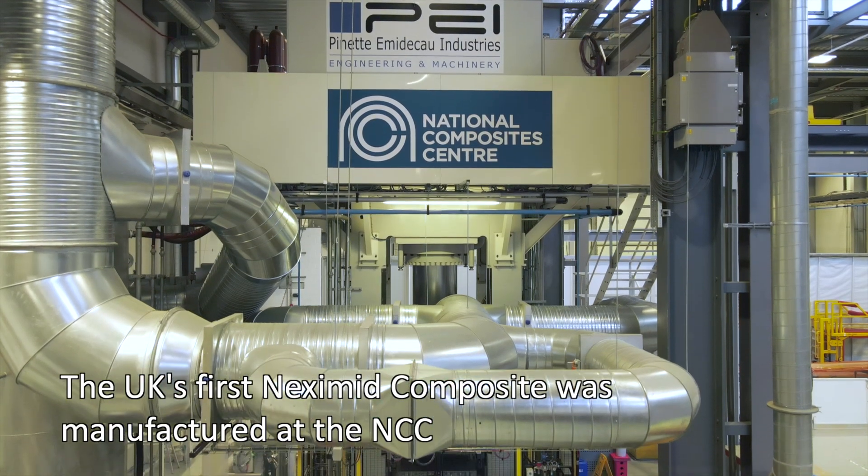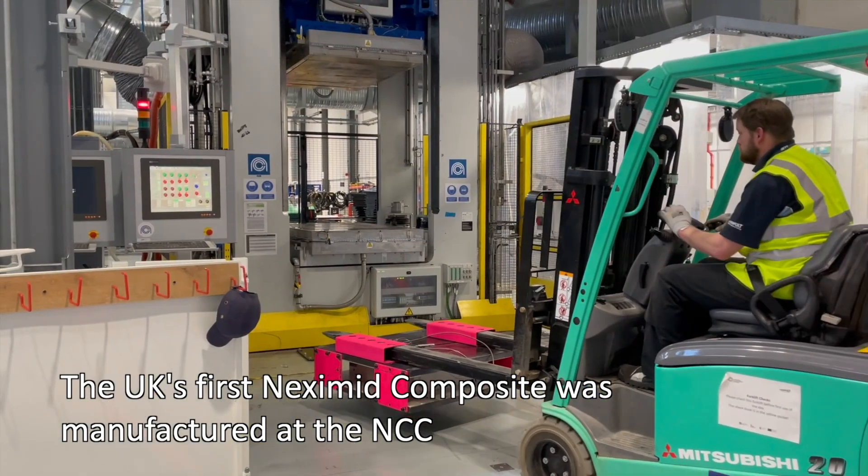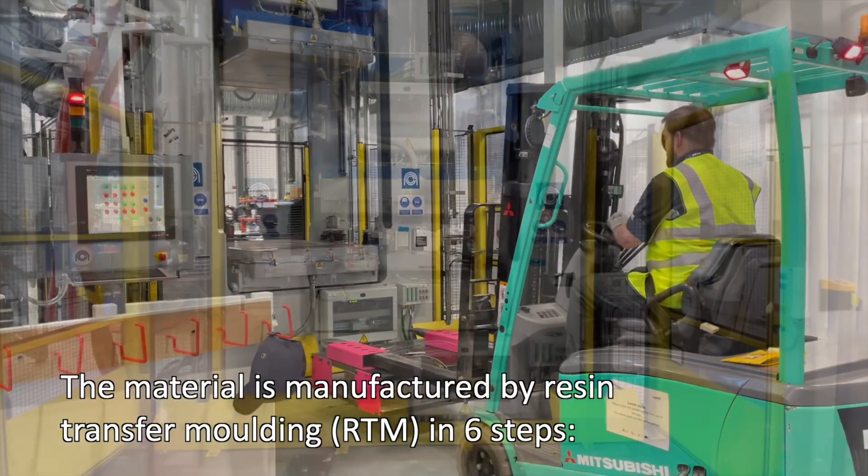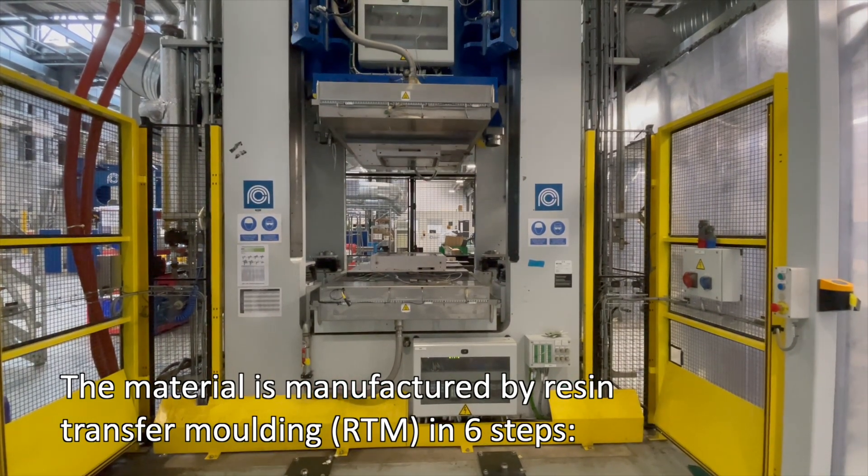The UK's first Nexamid-based carbon fibre composite has been manufactured at the NCC using tooling designed for high temperatures. The composite is manufactured in six steps.